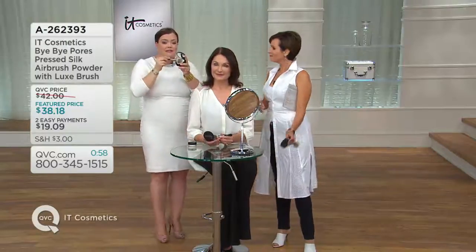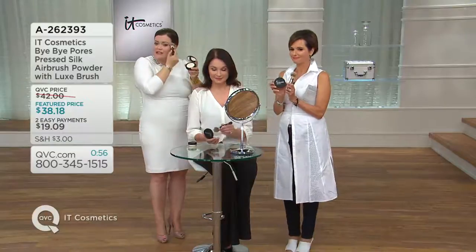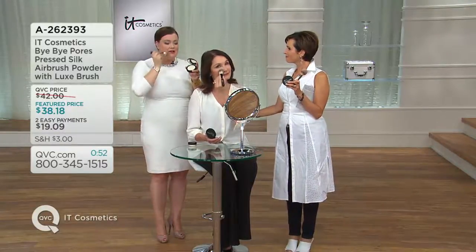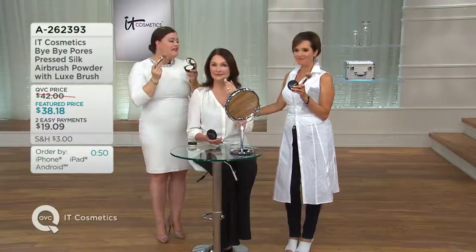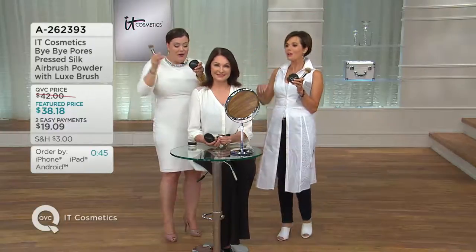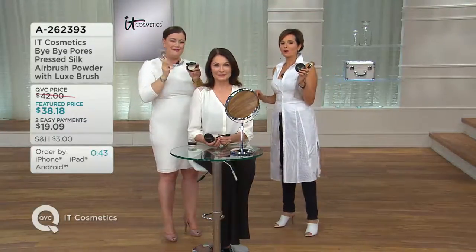Typical powders for years have the talc and they do mattify, but they can make us look older. When we did Bye Bye Pores, we took all of that out. We threw everything we know about a powder out the window, and the base of this is that real silk. That real silk is what instantly makes pores look like they've disappeared. The hydrolyzed collagen instantly gives the appearance of gorgeous smooth skin. It's airbrushed perfection, finally in a pressed compact — one and a half jars in a pressed compact with a brush.